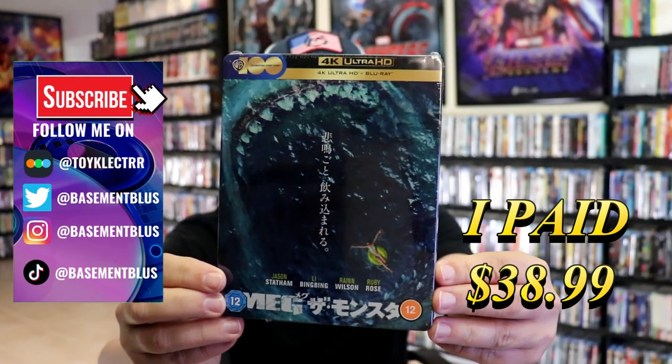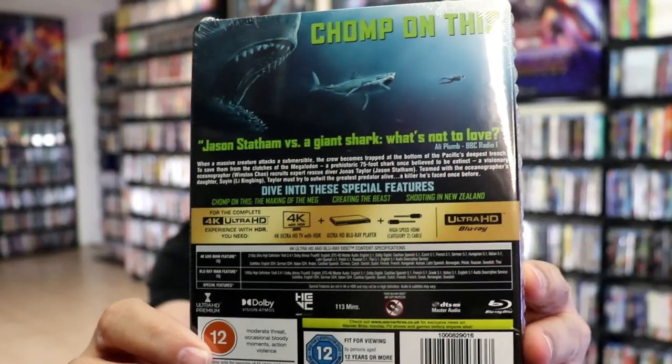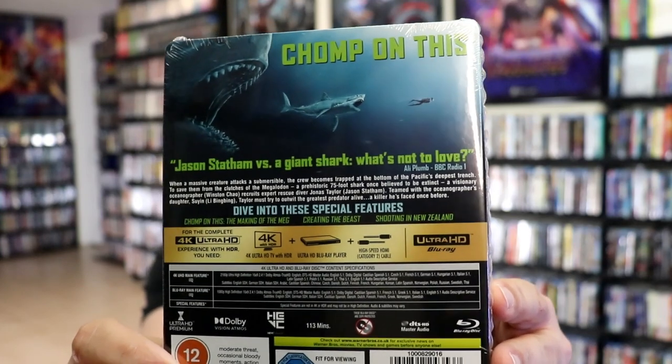Here's the front, and then here's the back. If you'd like to read up on it and check out the special features, you can go ahead and pause and do so. I'm going to go ahead and remove this from the wrapper so we can take a close look at this steelbook. I've got the wrapper off and the J-card removed.